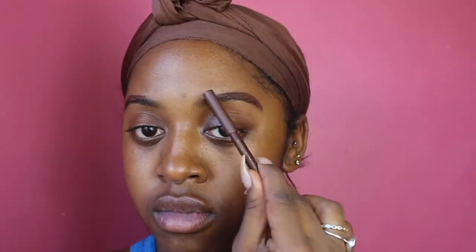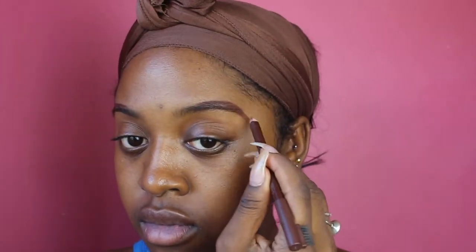We're going to start off using my spoolie, just brushing my brows upwards to get them into the shape I want. I'm using a pencil that only costs a pound. I start off by drawing the tail of my brow and work my way towards the front. I then go back in with my spoolie to brush it out, creating a nice natural-looking brow. I try not to draw too much towards the front of the brow.